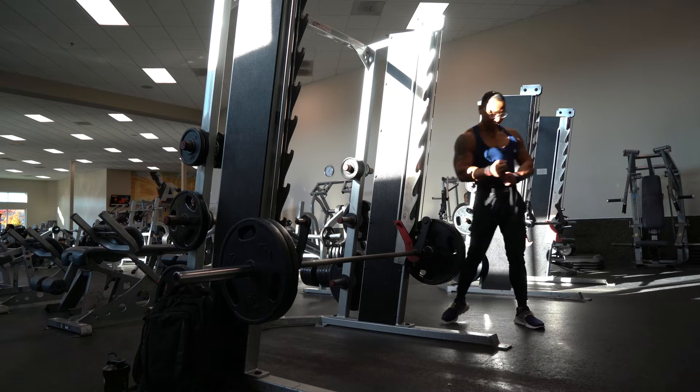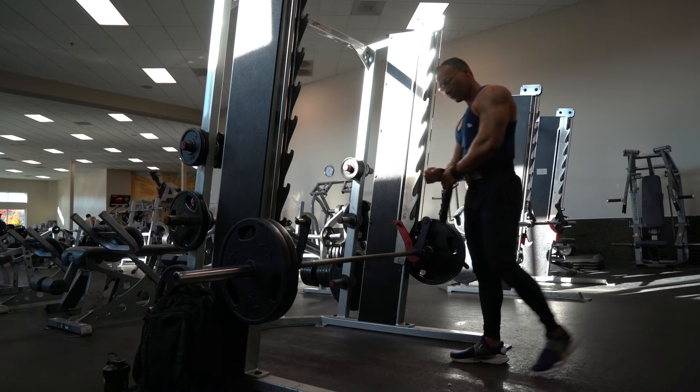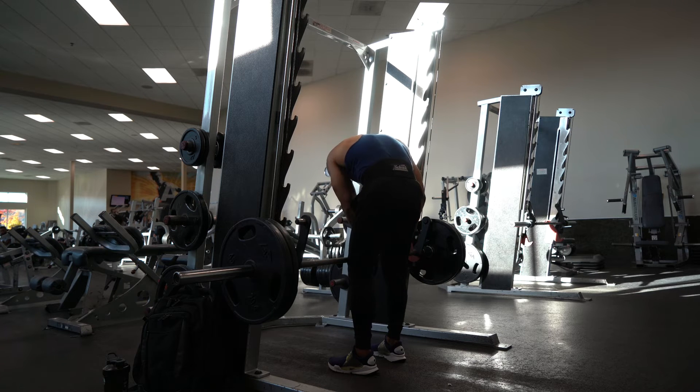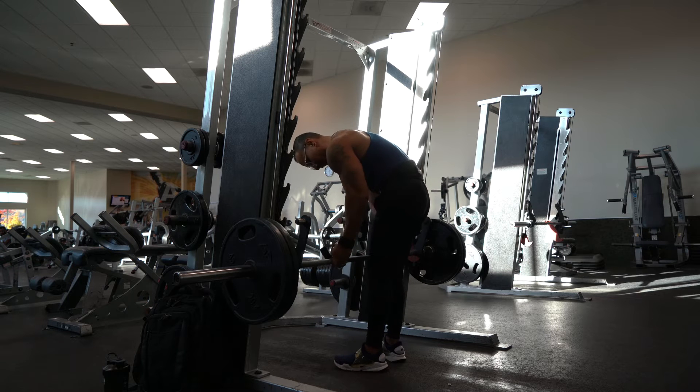Next, I have straps wrapped around my wrist. I am going to wrap that around the Smith bar just about shoulder width, and I'm going to be standing just about half an inch away from the bar.